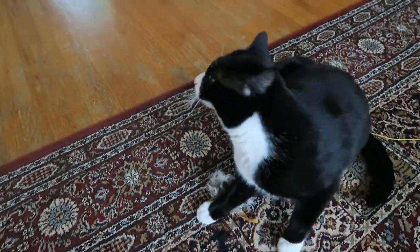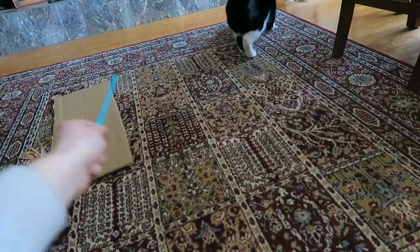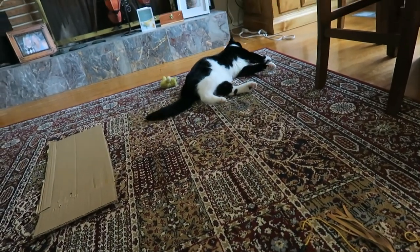Catnip mice! Get it, Oscar! But Ernie has no interest in playing with anything else — this toy, forget it, he's not into it. But that catnip duck? Hell yeah.